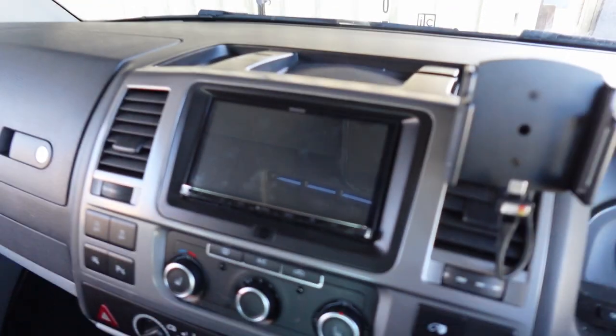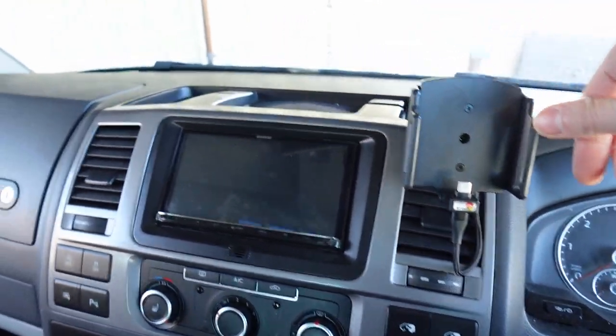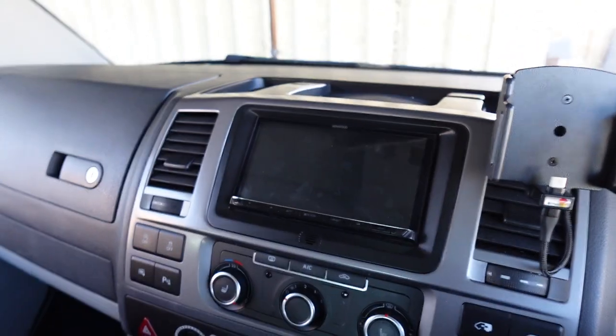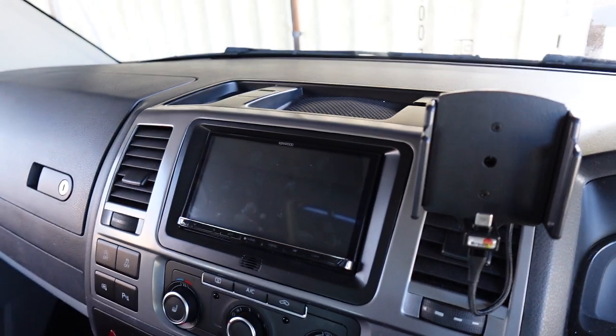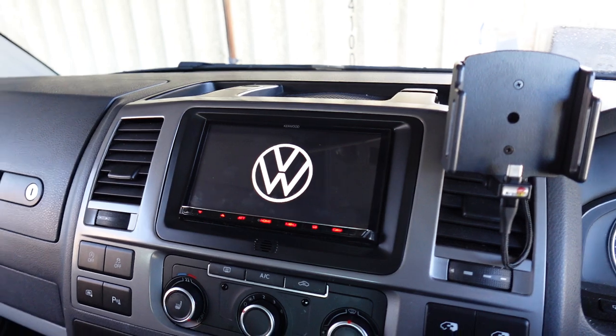So this is the finished article. We've also installed this cradle here for the customer's phone because they wanted a charging cradle for their iPhone. Let's turn it on and give it some juice. Naturally we're going to have the VW logo come up, which we fit on 99% of our double din installations here.